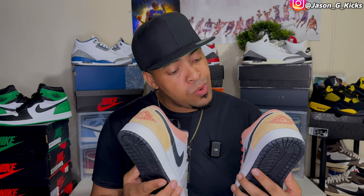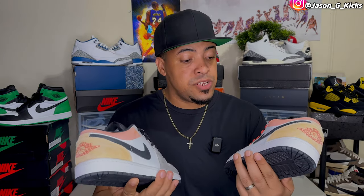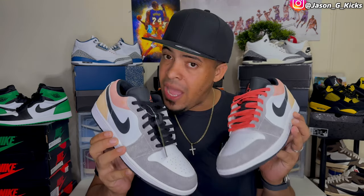In today's video guys, we're going to review the Jordan 1 Low Flight Club. Look at the shoe right here — pretty interesting colorway I got to say. We're going to talk about all the details on the shoe because I know a lot of you want these shoes, so I'm going to tell you what you're going to get if you're trying to get the Flight Club Jordan 1 Lows.